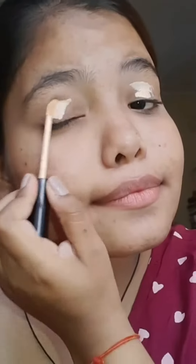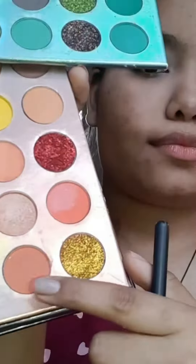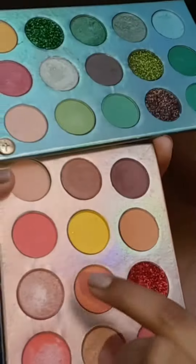Let's do a nude eye look. I used concealer on my eyes and blended it well. I used an orange shade, mixed it with a brush, and applied it to the eye. Then I used a brown shade and blended it well to achieve a little nude look.